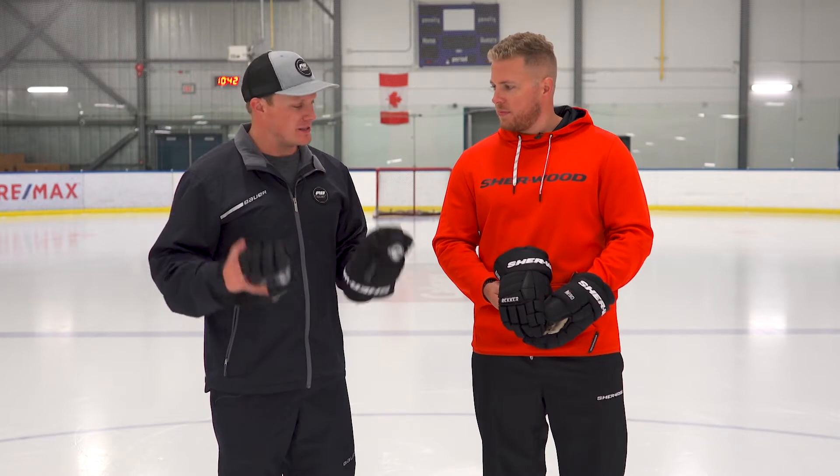What's up guys, Chase with Ice Warehouse, hanging out with Michael Sol from Sherwood Hockey here in Calgary, Canada. We got your two lines of gloves in front of us — BPM as well as the new Wrecker M90 line.